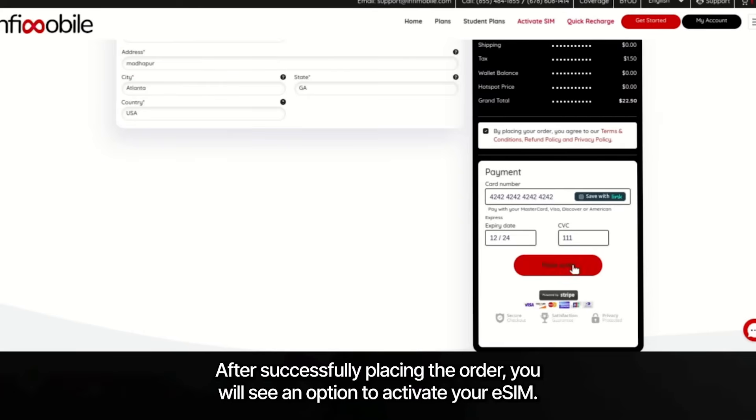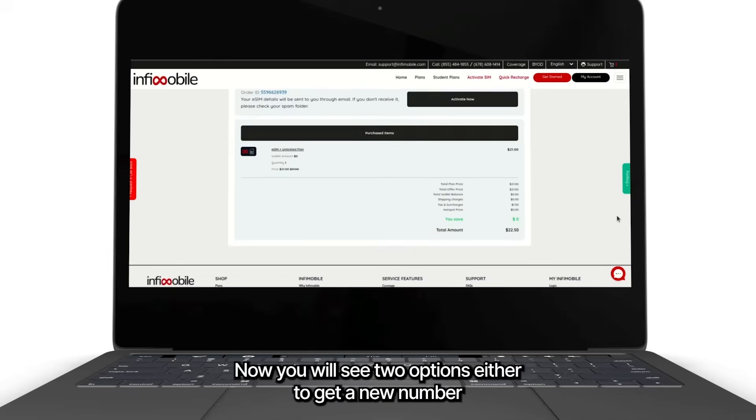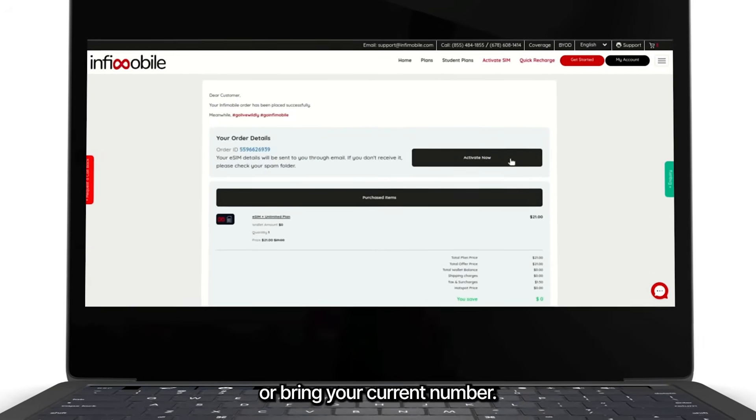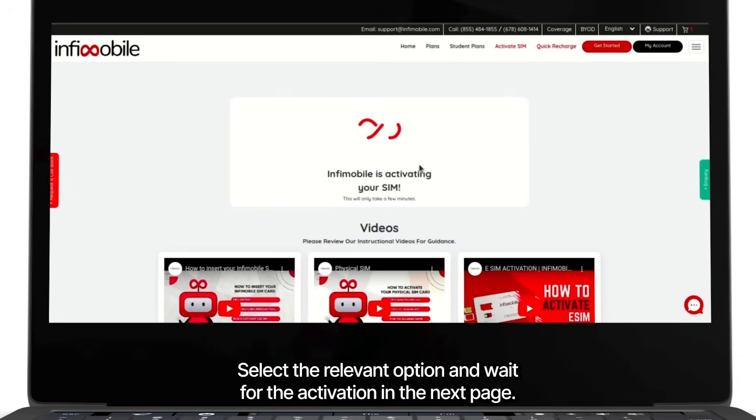After successfully placing the order, you will see an option to activate your eSIM. Click on activate now. You will see two options: either to get a new number or bring your current number. Select the relevant option and wait for the activation on the next page.